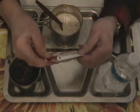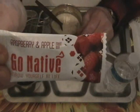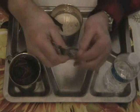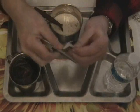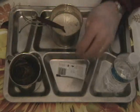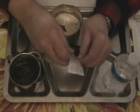Now let's take a look at the Go Native Raspberry and Apple Fruit Bar. 'Throw yourself at life,' it says. So again we'll use our Case seal opener — try not to open up our fingers. And out it comes, looking pretty good.